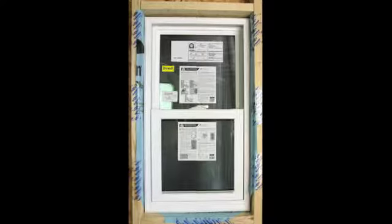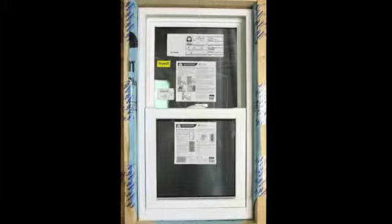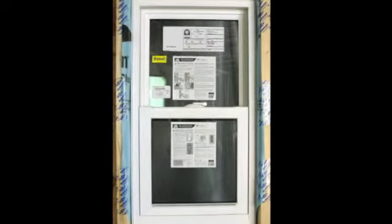Note the label configuration on this unit. This is for the compression tape product used for sealing the insulated glass unit, or IGU, to the vinyl frame. This compression tape only adheres to the IGU.